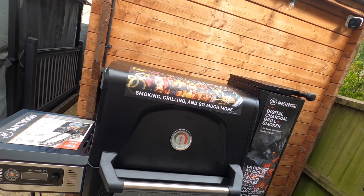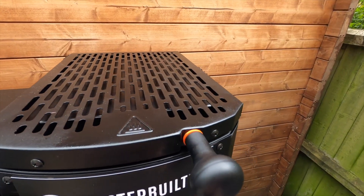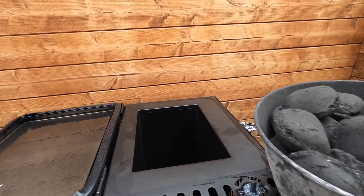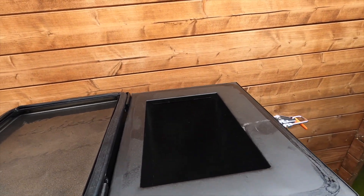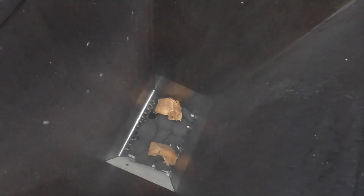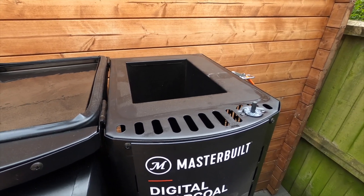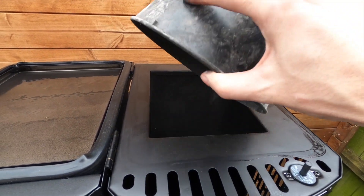Now we're going to pre-season this and I'll show you how it's done. First thing is to open the catch on the side and open the top. It says to put a quarter of a chute of charcoal in. I'm going to add a couple of blocks of oak in there just to help with the seasoning. I'm using briquettes but you can use lump charcoal — so we've got about a quarter in there.